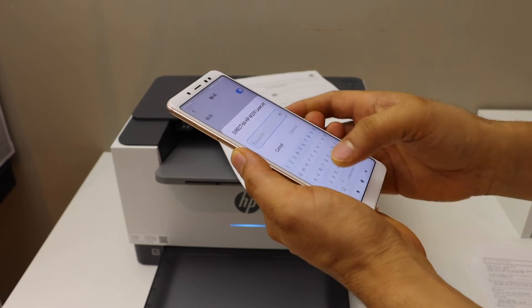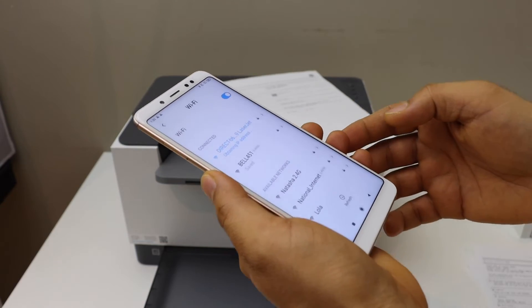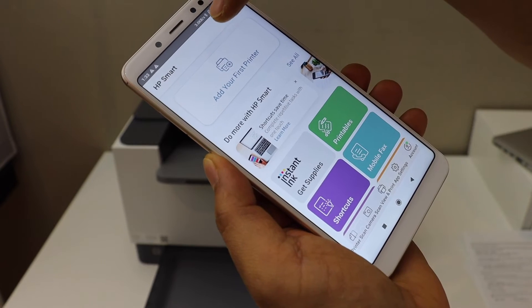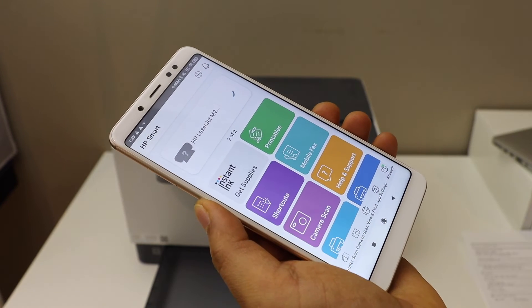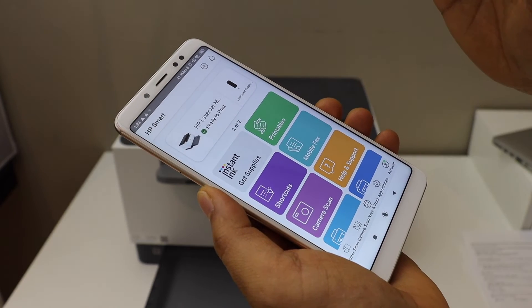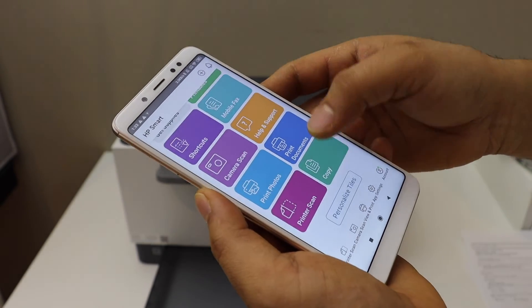Click the connect button, then go back and open the HP Smart app. Click on 'Add' and it should display your printer. Select it — it will instantly add the printer — and we are ready to use it. You can see the estimated ink level and the name of the printer.